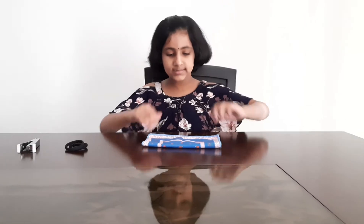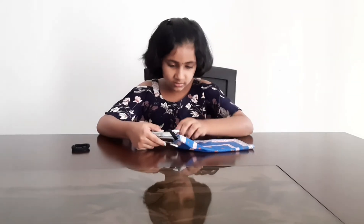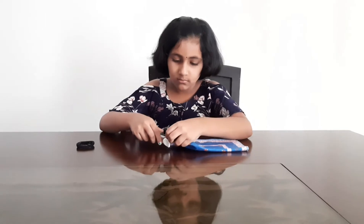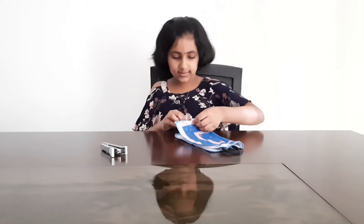So let's fold this into half, take a rubber band and put it here, and let's staple it. Now let's do the same on the other side.